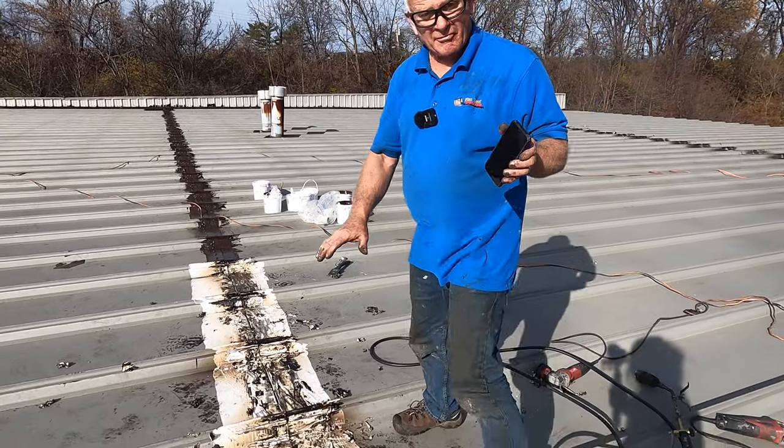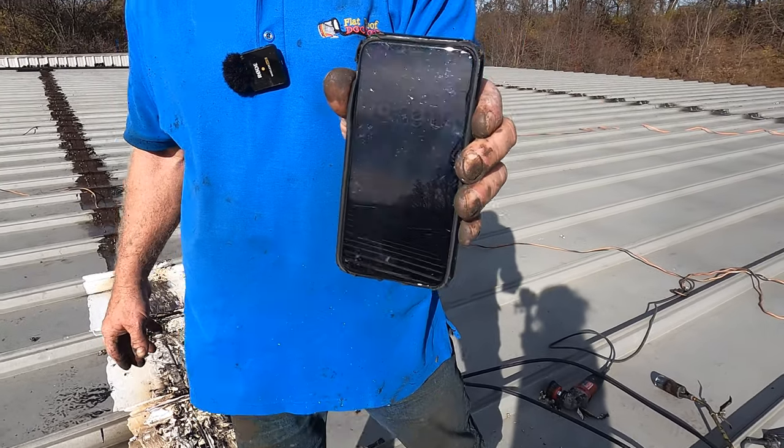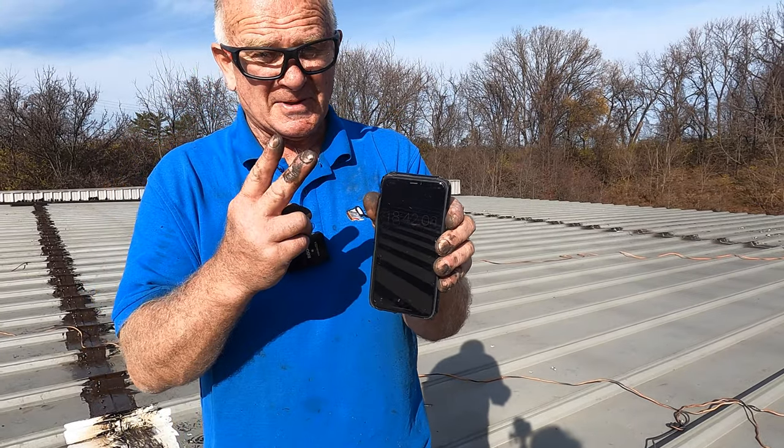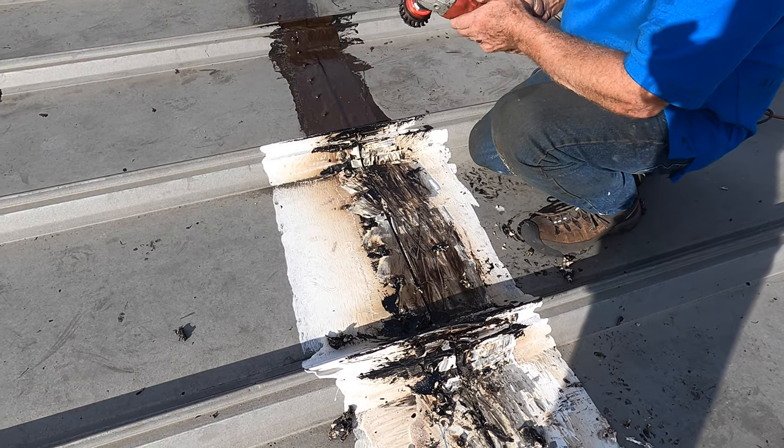This is how far we got — six bays cleaned — and we are at 18 minutes with two people. Now I take this grinder and clean this up.